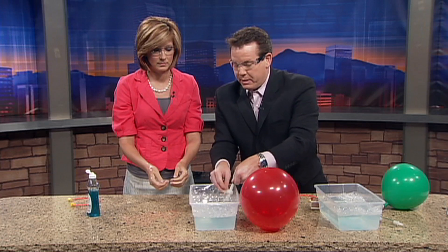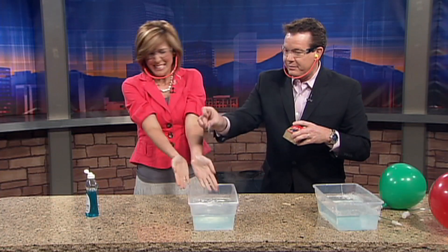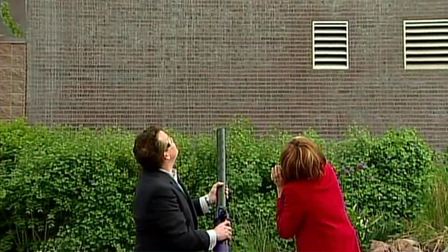What I want you to do is scoop up some of those bubbles. It's okay, scoop up some of the bubbles. Good. Now we light them on fire!